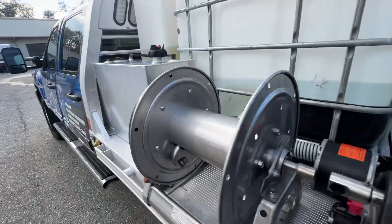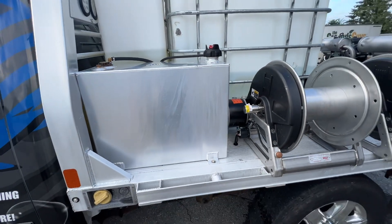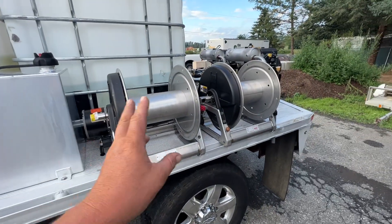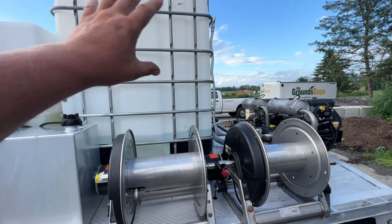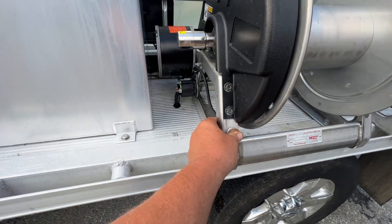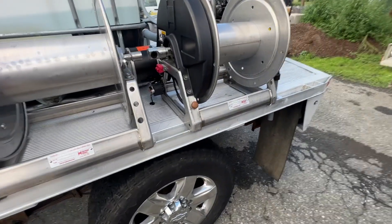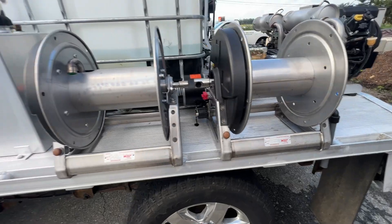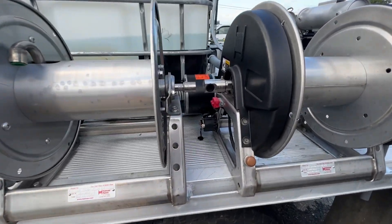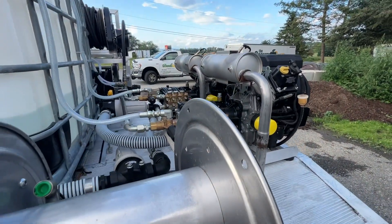Over here we have our large void fuel tank. The customer wanted two 12-inch reels because he's going to mount his water-fed pole system up here. All of our reels are full stainless Hannays. We've got the solenoids, the circuit breakers with self-trips, and here are the gear drives.